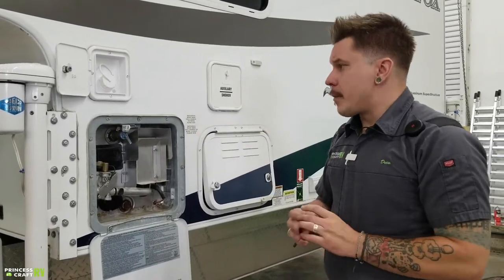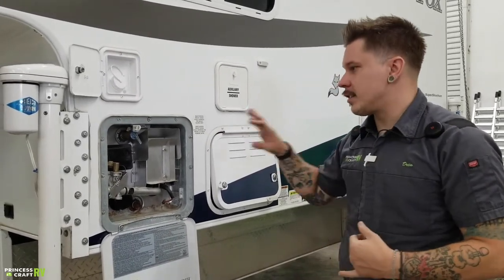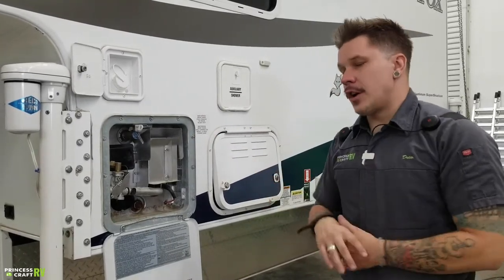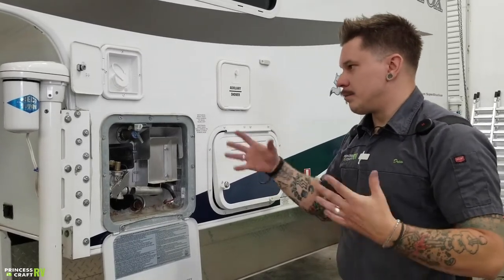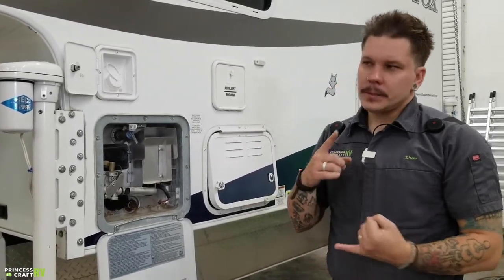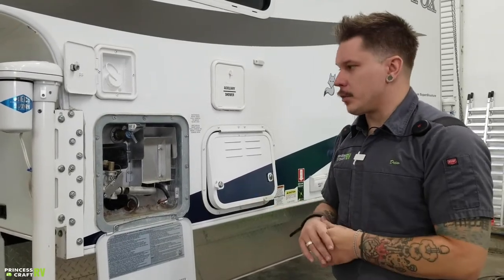The manufacturer has a few recommendations for this appliance. If it's going to be in storage for more than seven days, it is very important that we drain the water heater. The steps to do so are very important from a safety standpoint — we want to avoid scalding. Number one, give it ample time to cool down, at least two or three hours.